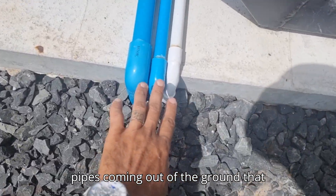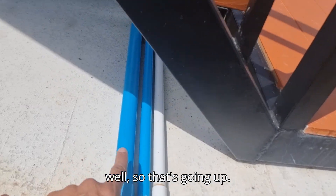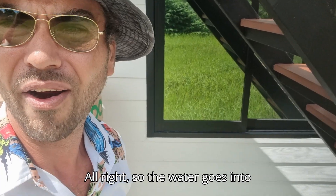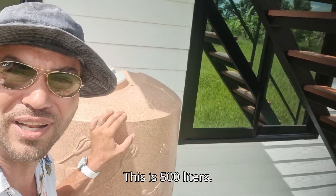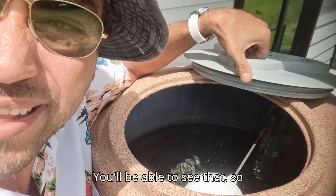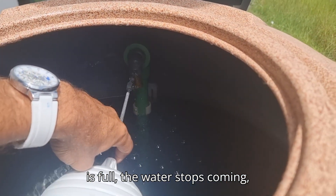Underneath these stairs you can see pipes coming out of the ground. This pipe here is the water coming from the well. It goes up to the back of the high-pressure pump but isn't connected to it yet — it goes into this water container. The water fills this chamber, which is 500 liters. If we open this up you can see it filling from here via a float valve — it's already almost full.